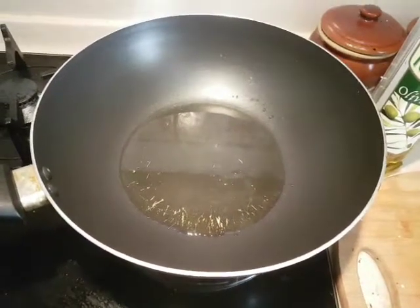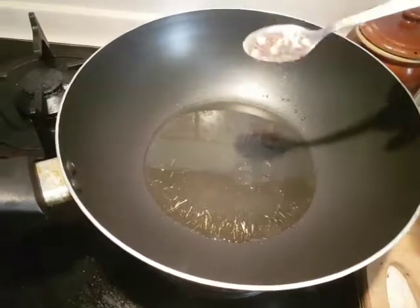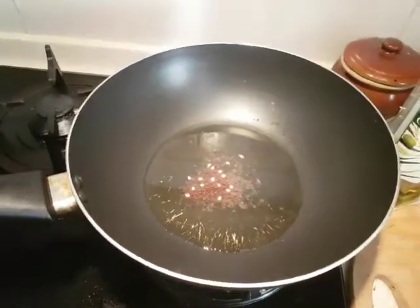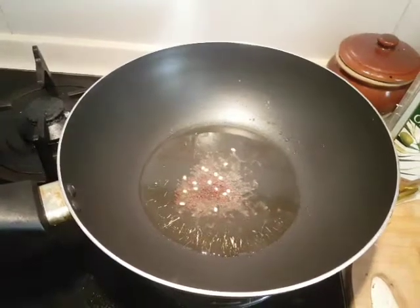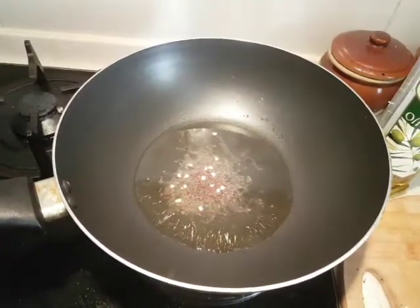Now the oil has been heated up. I'm going to add a teaspoon of the mustard seeds. Followed by, I'll be adding the onions.